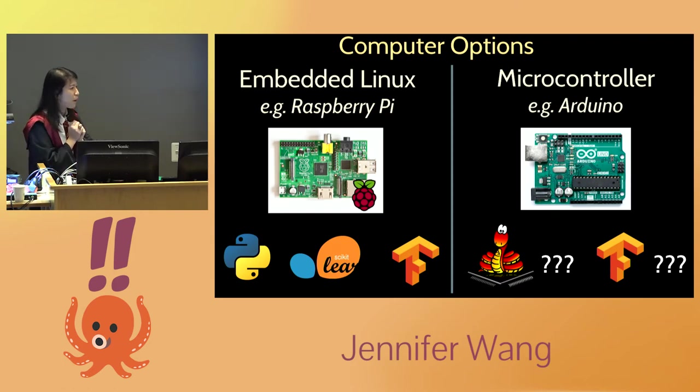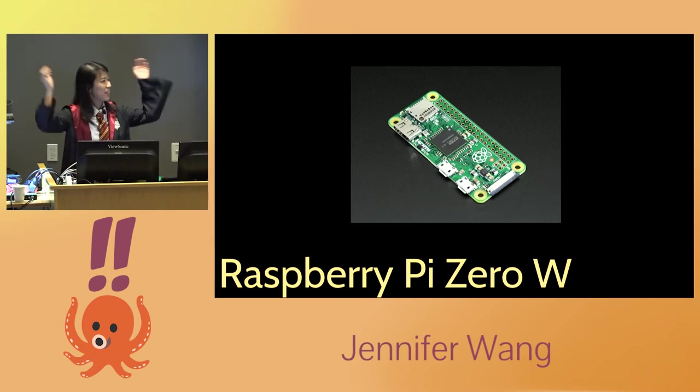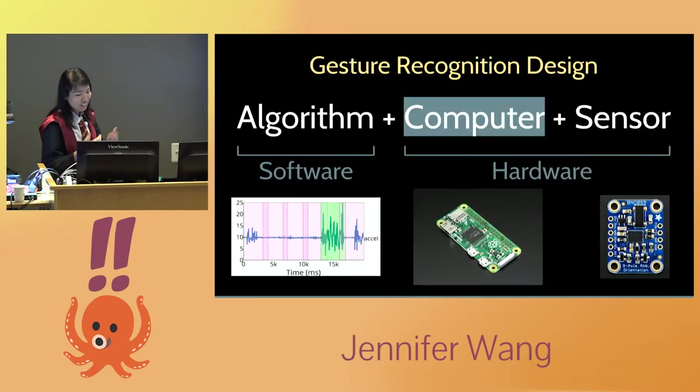I could use MicroPython on a microcontroller, and I've seen hacks for getting TensorFlow to run on them, but I only had two to three weeks and didn't have time to figure that out. So I went with a Raspberry Pi. Unfortunately, the standard Raspberry Pi is the size of two fists, and my wand is pretty small — so I Googled 'small Raspberry Pi' and found a Raspberry Pi Zero. Problem solved.